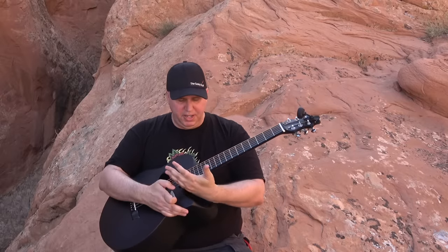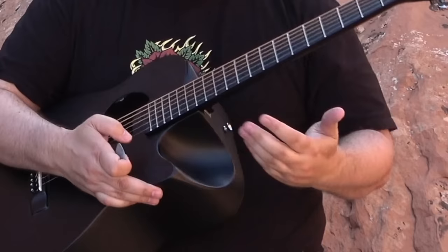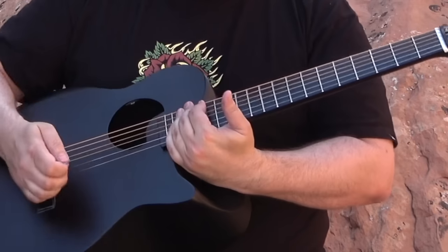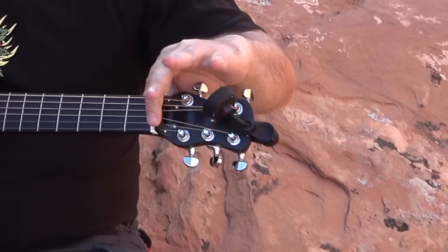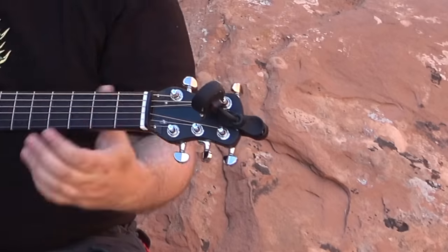One thing I noticed on the cutaway is it cuts away up here, but it's shallow here, so I don't know if I would really play up there. And then it has a built-in lock — like a clamp right here — and it's holding the strings down on the nut.